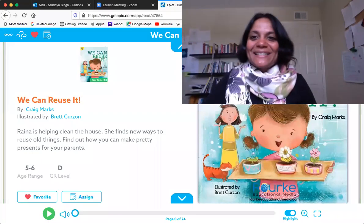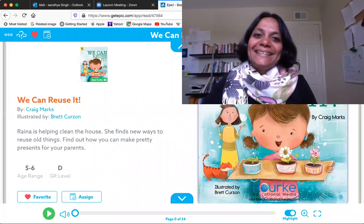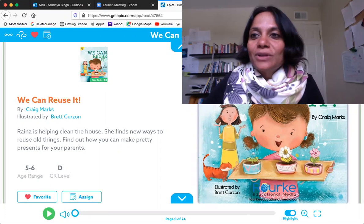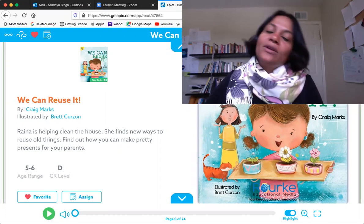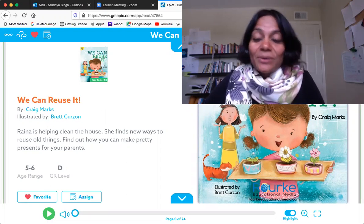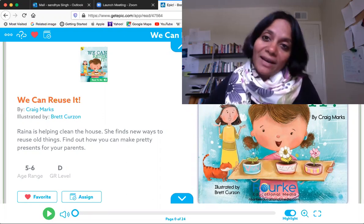Hello, everyone. This is Miss Sandhya. Here I am through the computer trying to talk to you all. I wanted to let you know how much I miss seeing you all in person, how much I miss greeting you, having lunch with you, going to the playground with you.